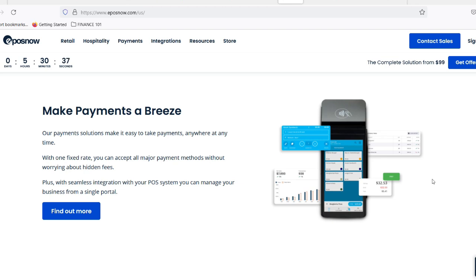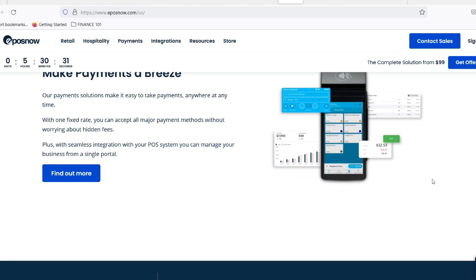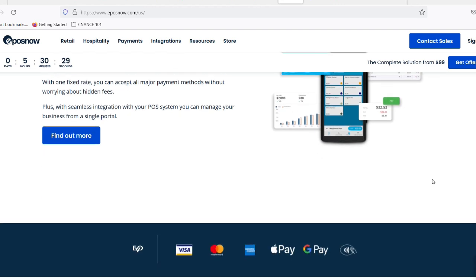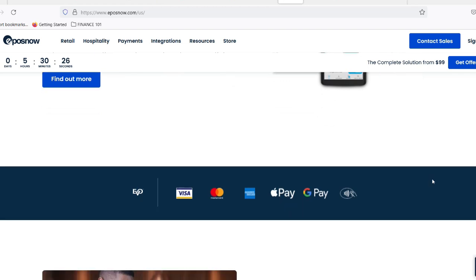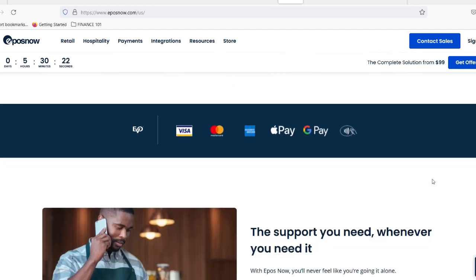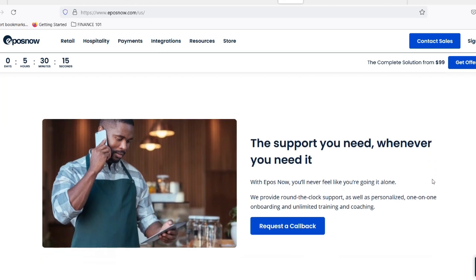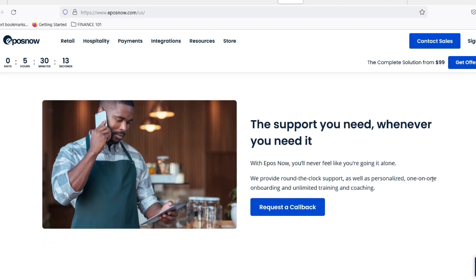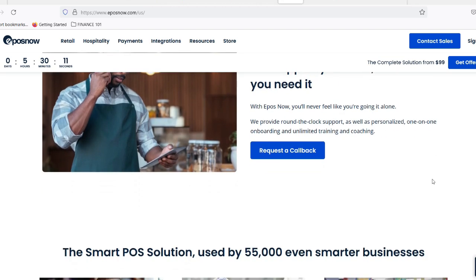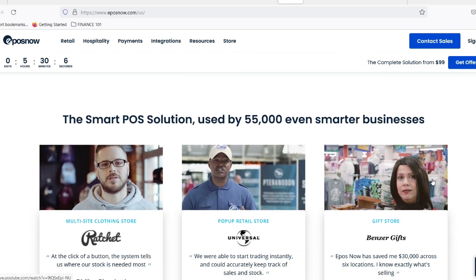It might look something like 192.168.1.100, but this will vary depending on your network setup. You might be prompted to enter a username and password to access the web configuration page. If so, the default credentials for EposNow printers are usually username: admin, and password: admin — though it's always a good idea to check your printer's manual for any specific instructions. Once you're logged in, you'll need to find the reset function, which might be located under a menu called Settings, System, or something similar. The exact wording will vary depending on your printer model.